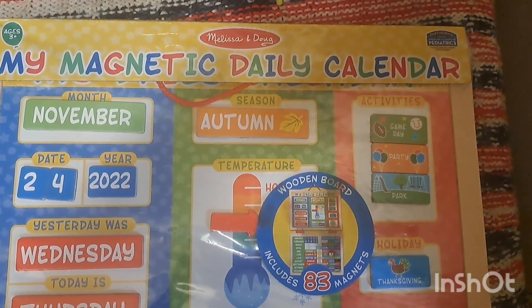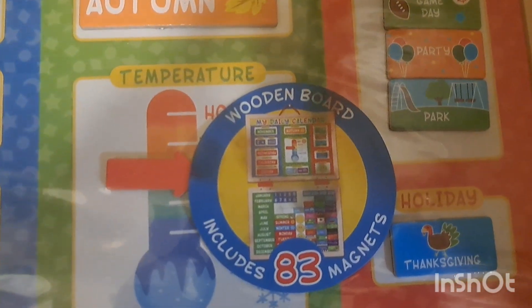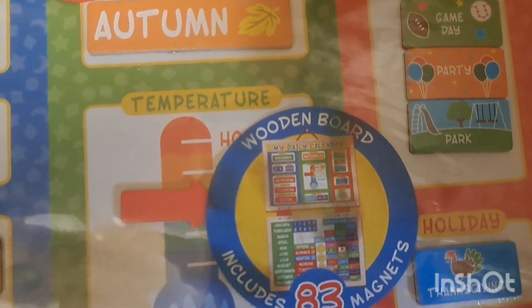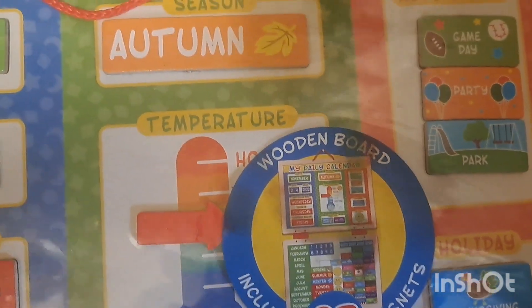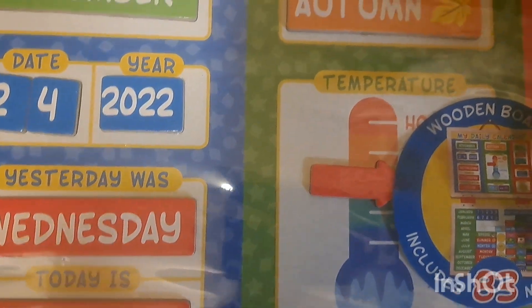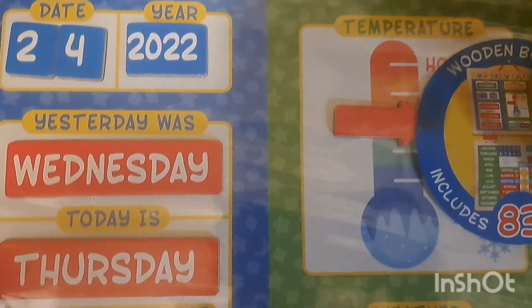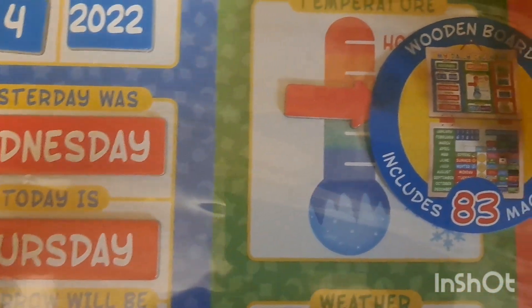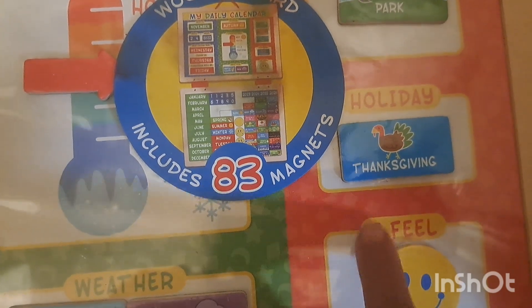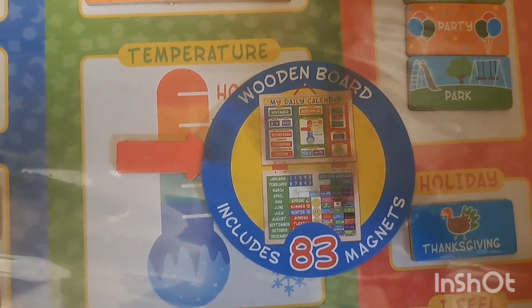This is our new magnetic calendar — it's by Melissa and Doug. It's really cool because it folds out like this so you can use it as storage for all the little magnets. It's also a dry erase board, so we'll probably use the bottom section for that. It's got the month, the date, the year — this was the older one I bought last year when I was babysitting but never actually used. It has yesterday, today, and tomorrow; the weather; the season; different activities; holidays; and how you feel. It includes 83 magnets.